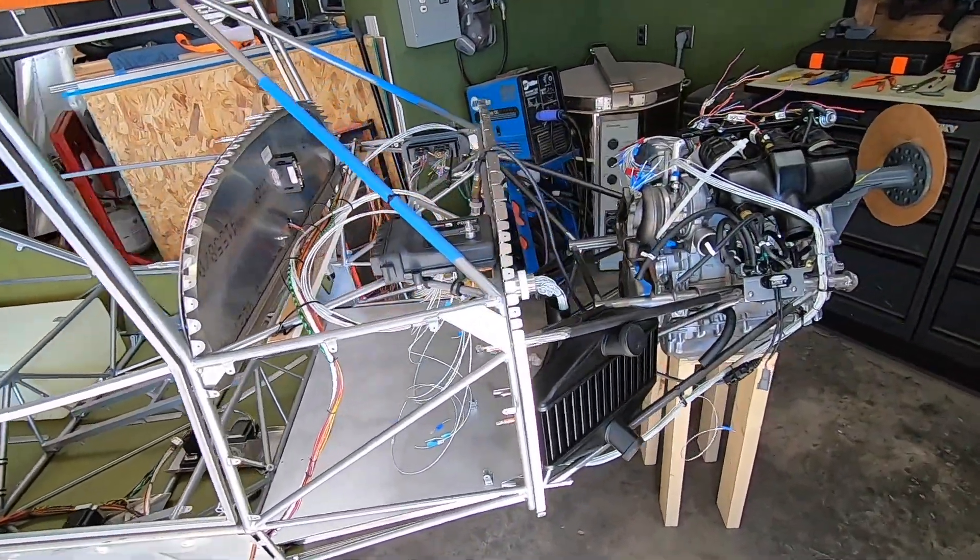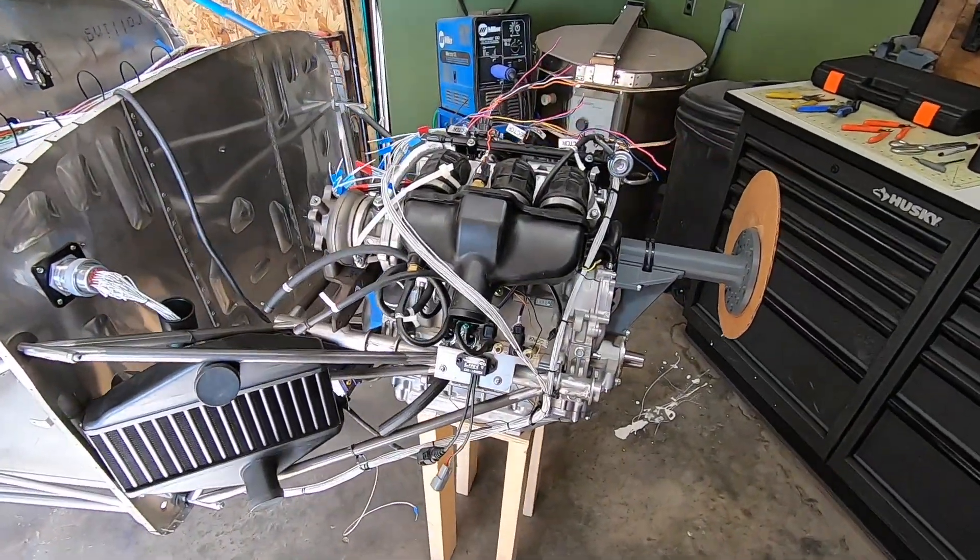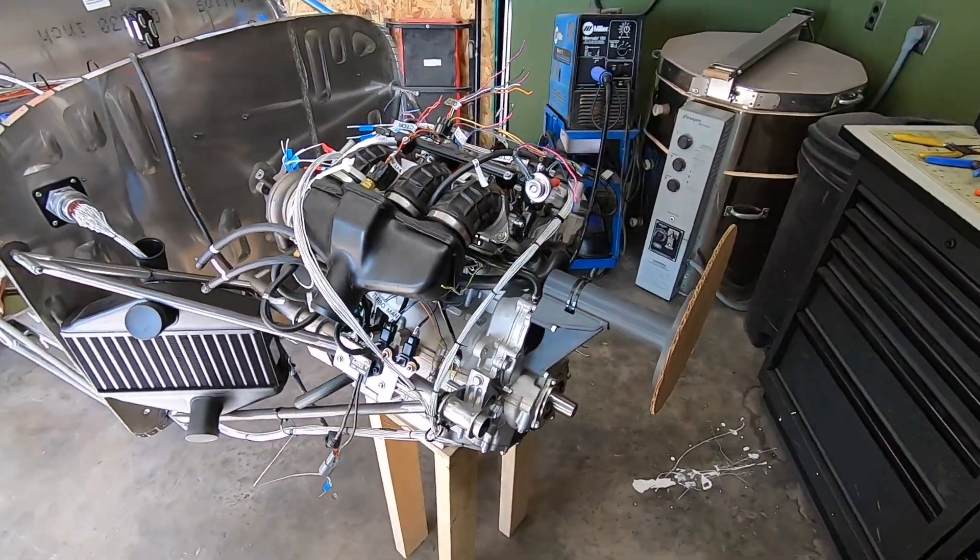I still have yet to final weld the engine mount. I'm really just waiting it out, making sure that I like everything where I have it as the other parts go in around it.